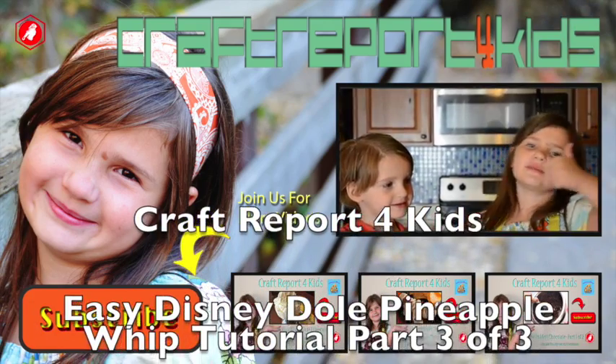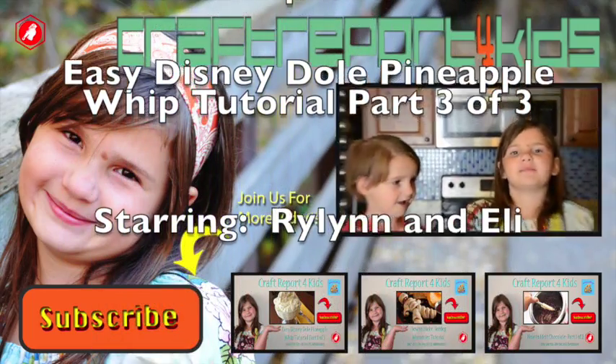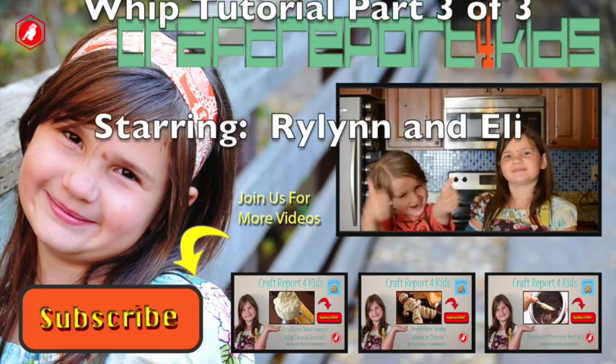Thanks for watching. Please give me a thumbs up in the comments, share with friends and family, and please subscribe. Bye!